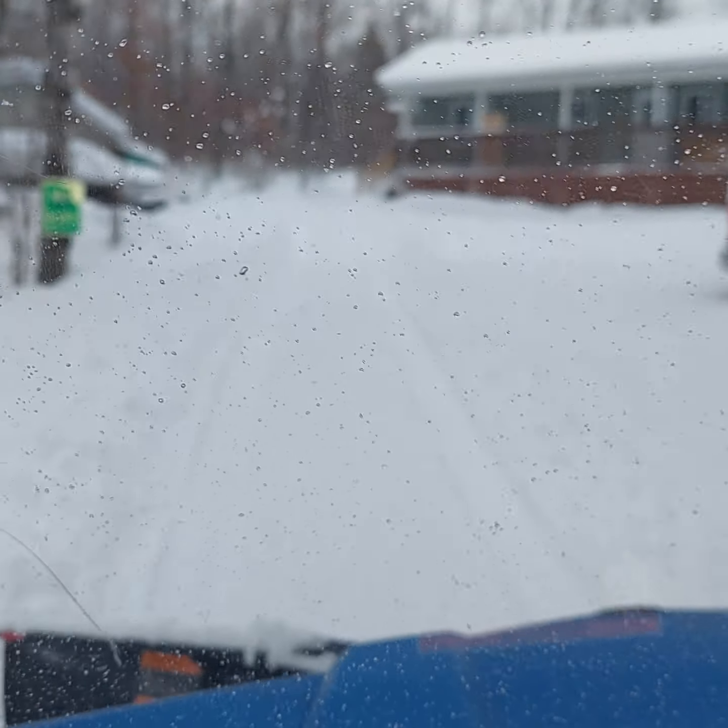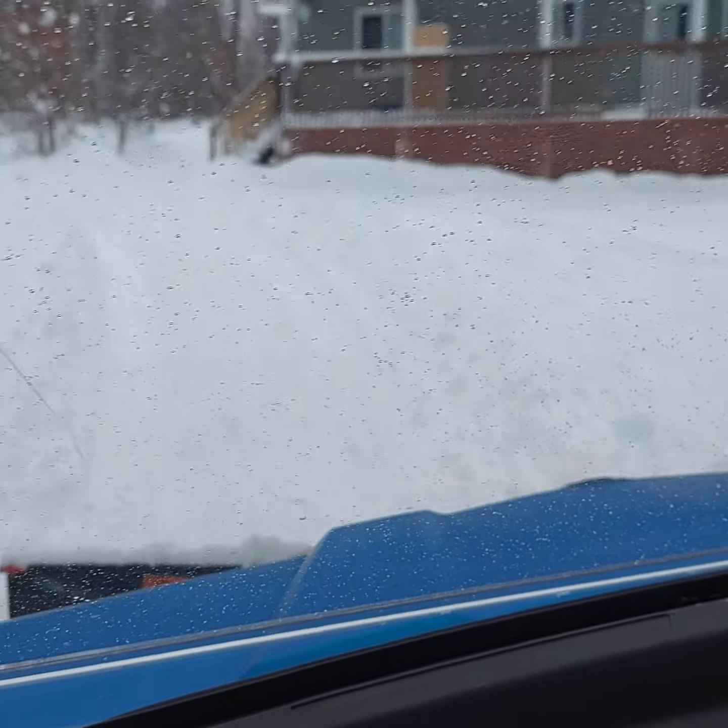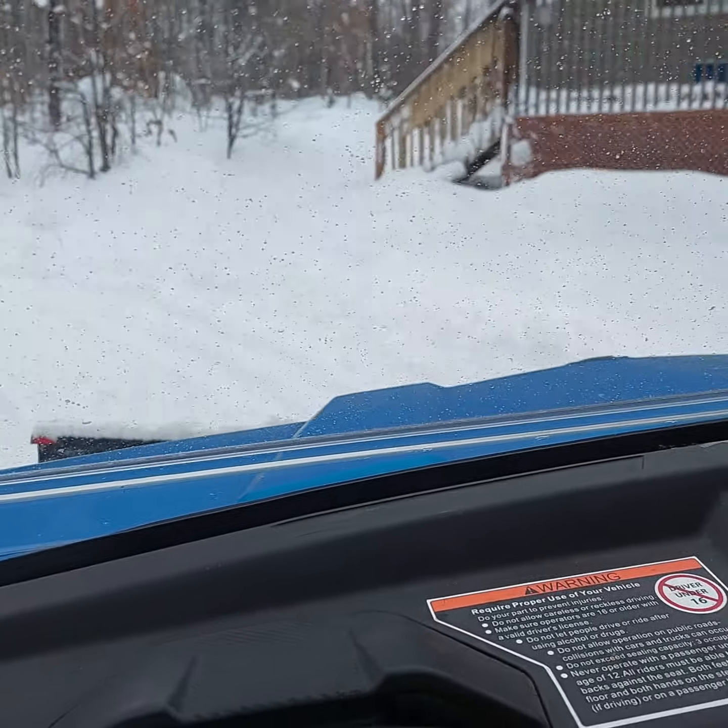Look how deep it is — it's got to be two feet, and it's sitting on the front. I can't even put the plow down all the way; it's pushing too much.